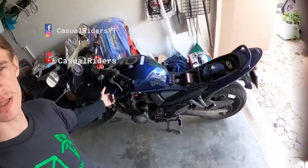Hello everybody and welcome back to my garage. Today we'll be doing a service on the beast.